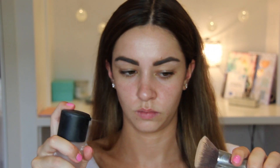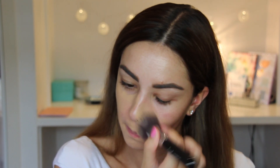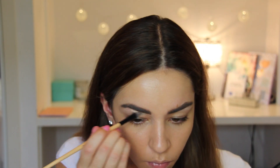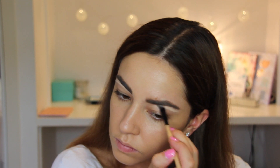To prime the face, I'm using my MAC Radiant Space Lumi Air and my MAC Studio Fix Fluid Foundation in NC37 today. I'm spraying my Sigma flat kabuki brush with MAC Fix Plus before applying and blending the foundation all over my face.